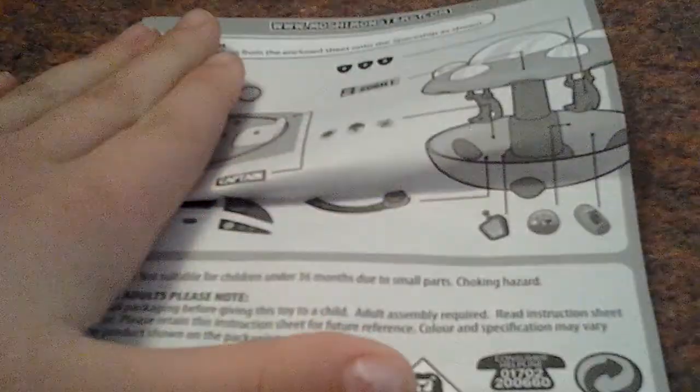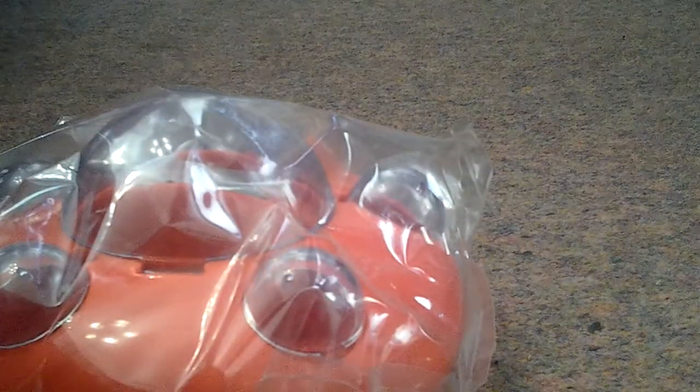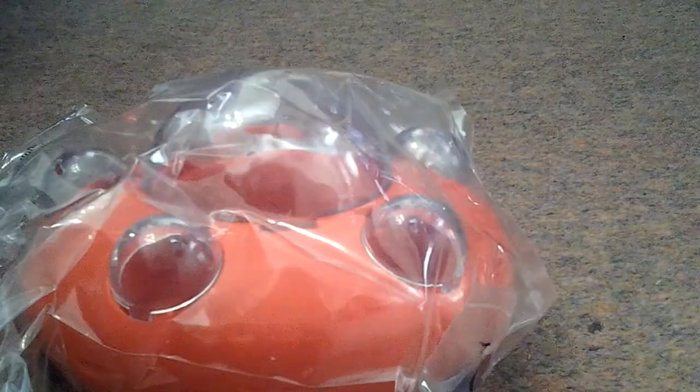It comes with something like instructions, a few stickers, and the actual play piece. Let me open this and I'll get back to you.